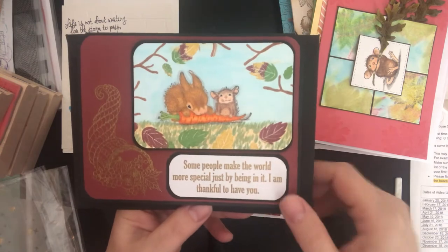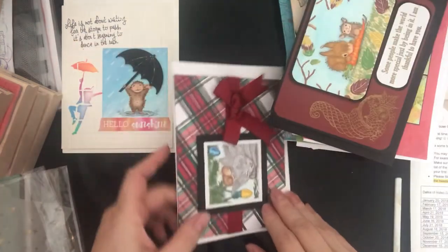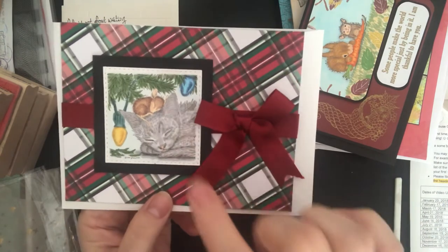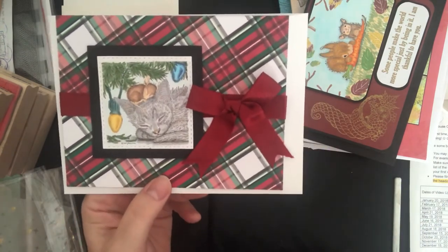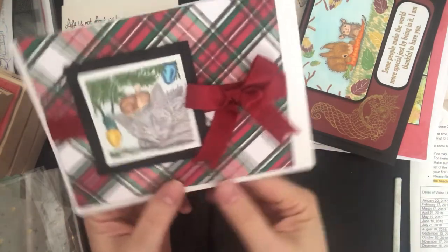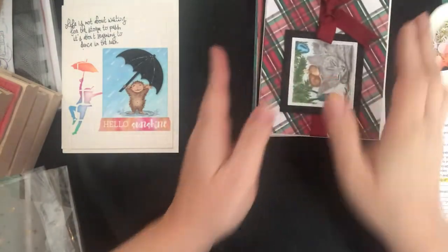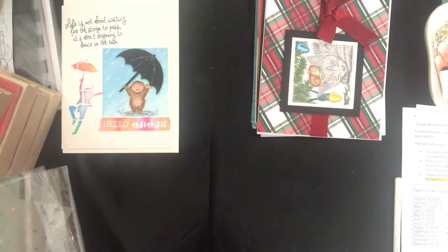And then this is the last one I did, for December — Christmas — which is really almost one of my favorite images. So those are my cards for 2018.